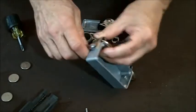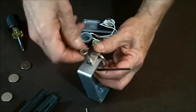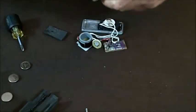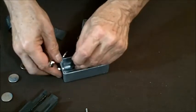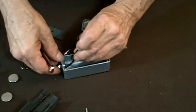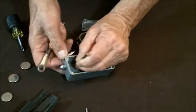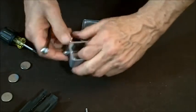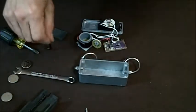Tighten the screw down — I've got about the same spacing from the edge of the case. I'm going to slide it back a little bit more — it's a little farther towards the front of the case than the other one. I'm just going to even them up. Then tighten it down good and get your hex key out of the way.